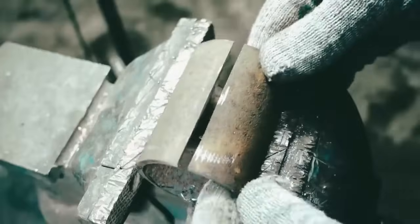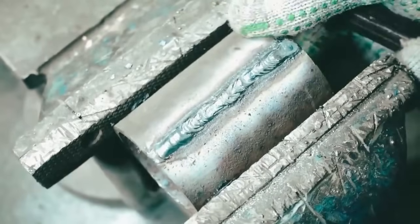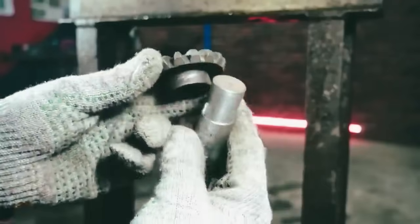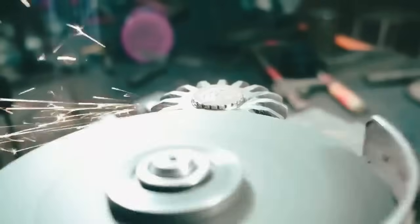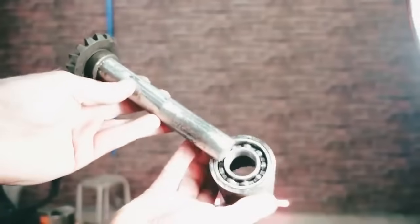We need to slightly reduce the pipe in diameter for tight pressing of the bearing. We will use the press to put the planetary cluster gear on the shaft — while press fitting, the gear itself cuts splines on the shaft. A retaining ring will be used for fixation. The ready part must then be pressed into the case with the bearing.